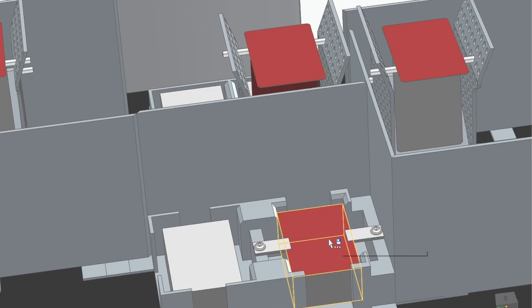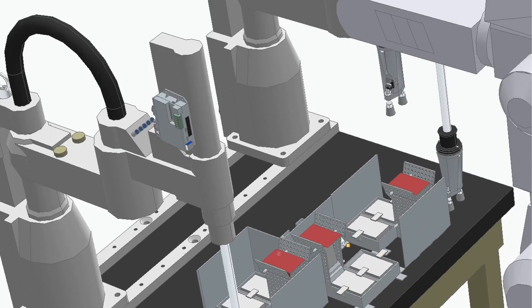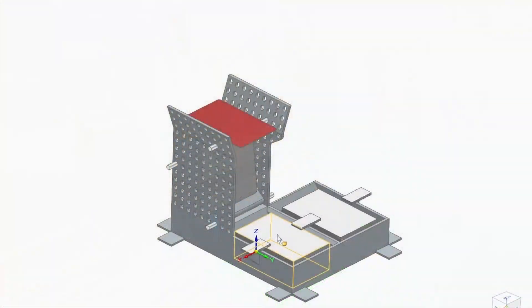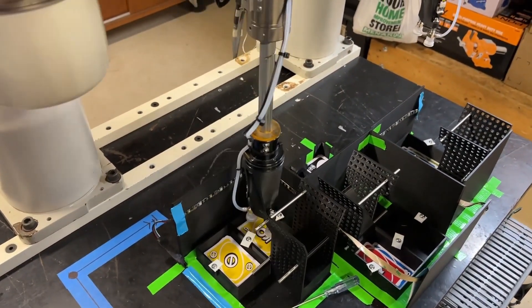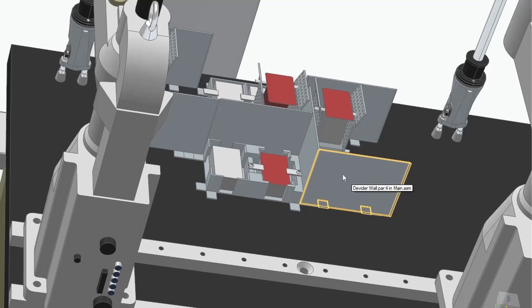Once the robot picks a card it needs to be able to flip it so the overhead camera can determine what card it is. These are the card stations — every robot has one. It takes a card, flips it, slides it down the ramp, and stores it up top. It has two pockets so the robot can sort through cards to pick whichever one it wants. Once the robot finds the card it wants, it picks it up and plays it in the discard pile.